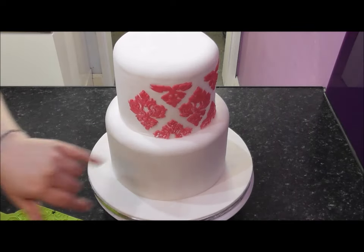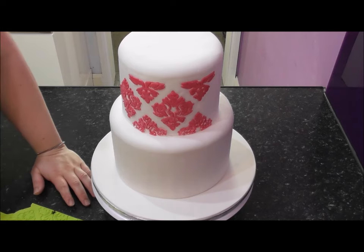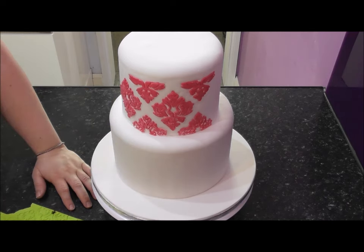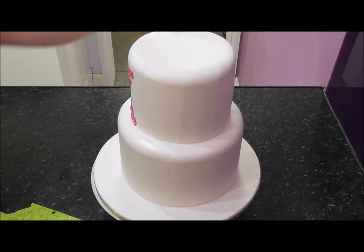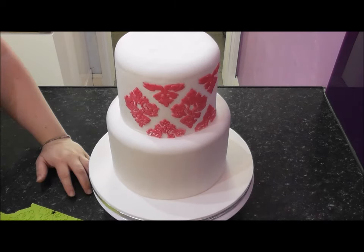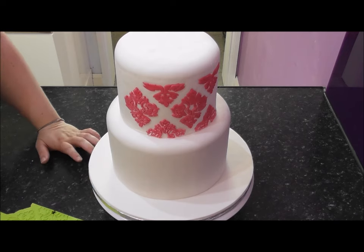Don't worry about the excess icing sugar. If you don't have a steamer you can just use a brush and a little bit of water and go over the top once the cake is finished. What I'm going to do now is add two more onlay sheets on this layer so you can see how perfectly they meet up, and then I'll show you a picture of the overall cake once it's finished.